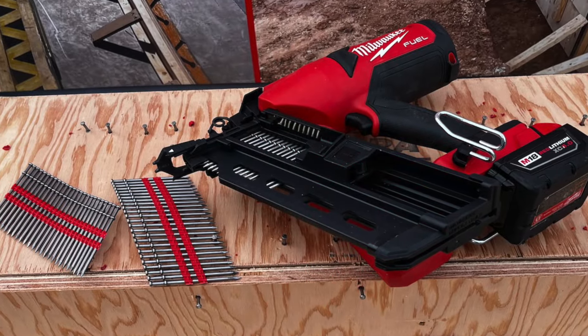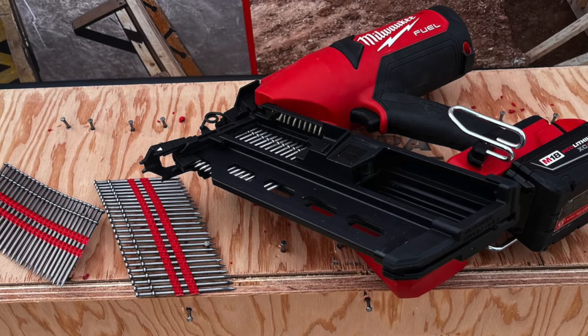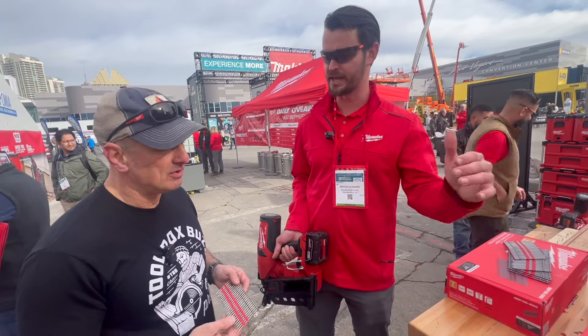This comes as a kit with a 5 amp hour battery. What kind of — how many nails can I shoot on that 5 amp hour battery? This will give you over 800 nails on a single 5 amp hour battery charge, which is more than enough to get you through your most demanding day of formwork assembly.